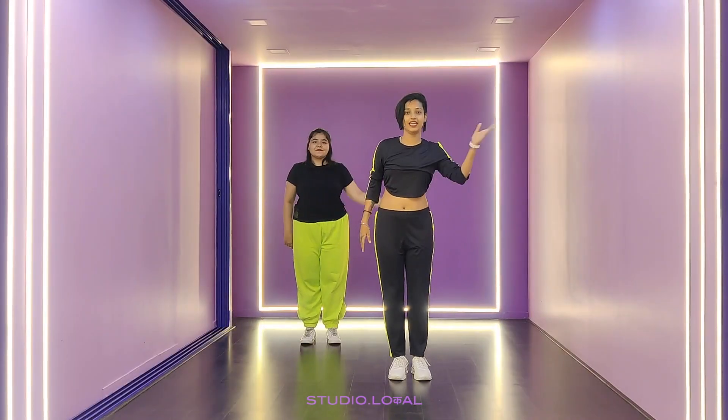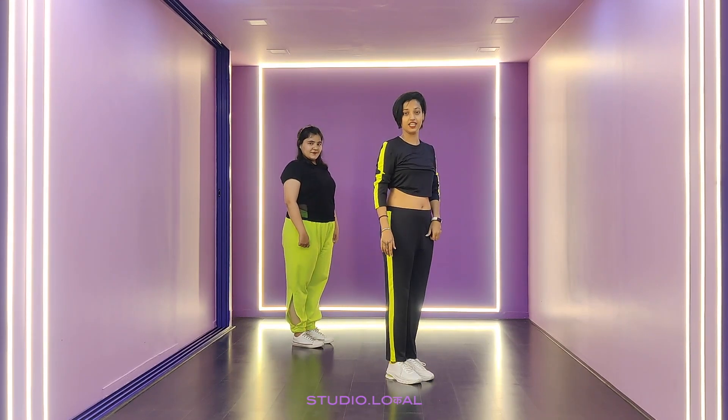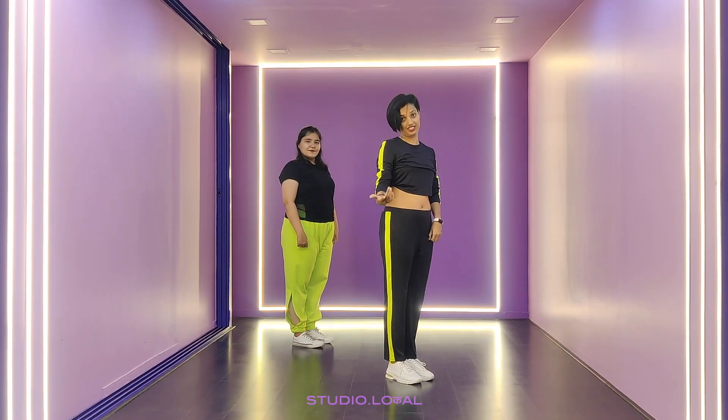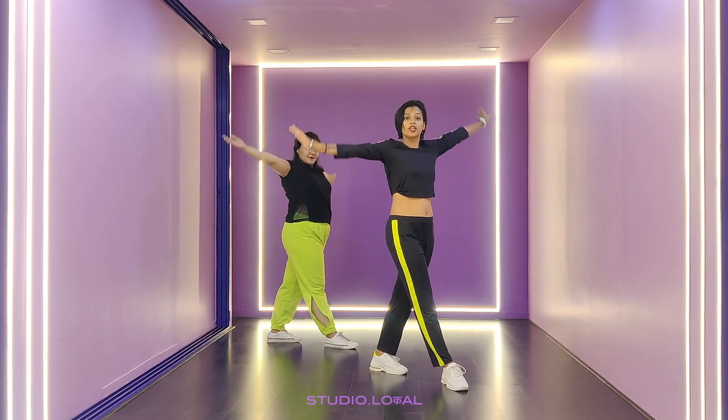This is my right side and this is my left side. Stand facing diagonally towards your left side. The very first step is ball change. With that, you take a very good arm roll.